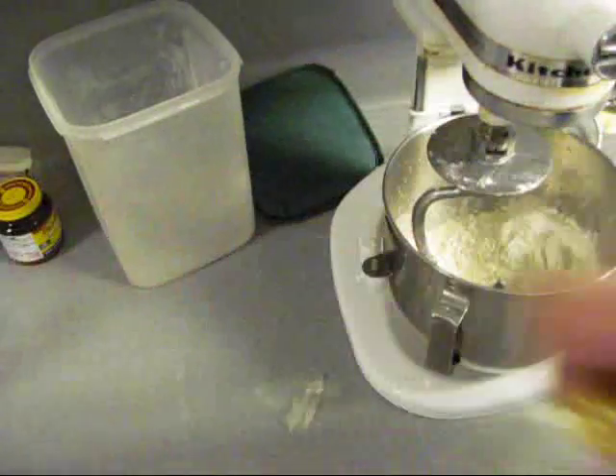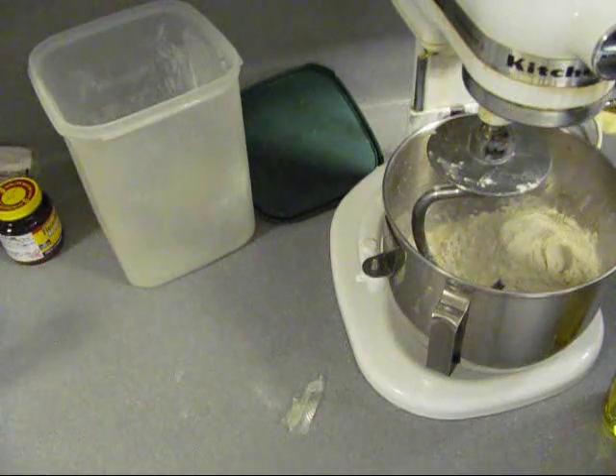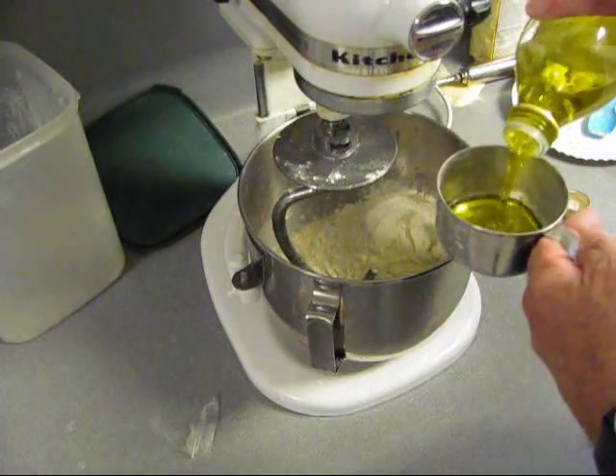Now they say mix it up, don't mix it up, add this, don't add that. To hell with it — just dump everything else in at this point. Quarter cup of EVOO — see, it's got divisions on it right there. Quarter cup.